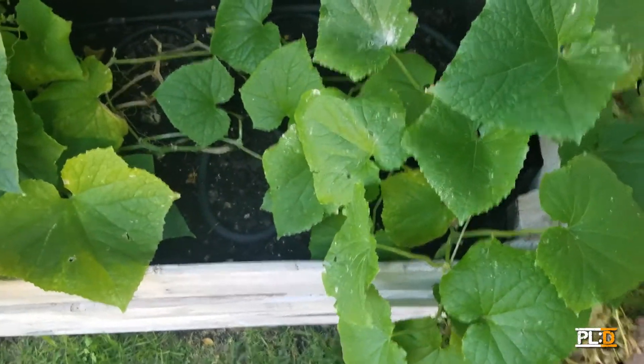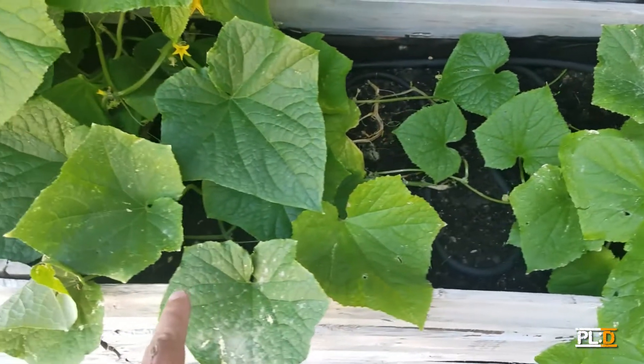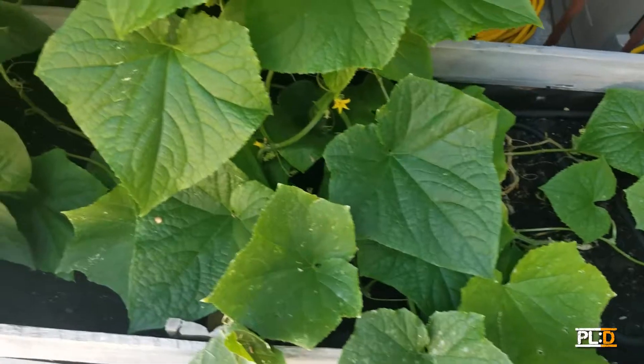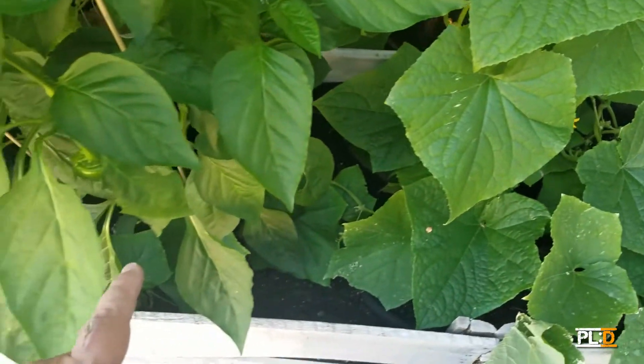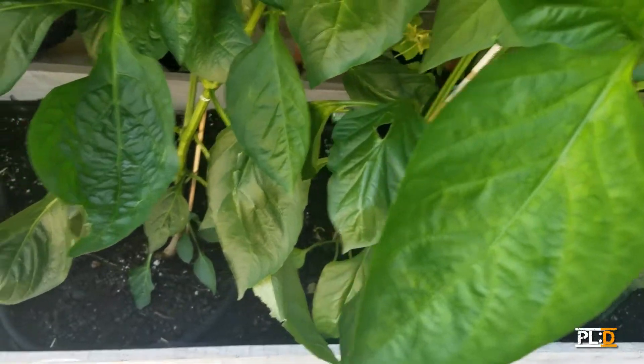So the vegetables that we have in our garden here, we have a cucumber, and then another cucumber. Squirrels really like these guys. And then we have pepper plants. Got a little pepper guy on there. And then another pepper plant. I think we have five pepper plants all together.